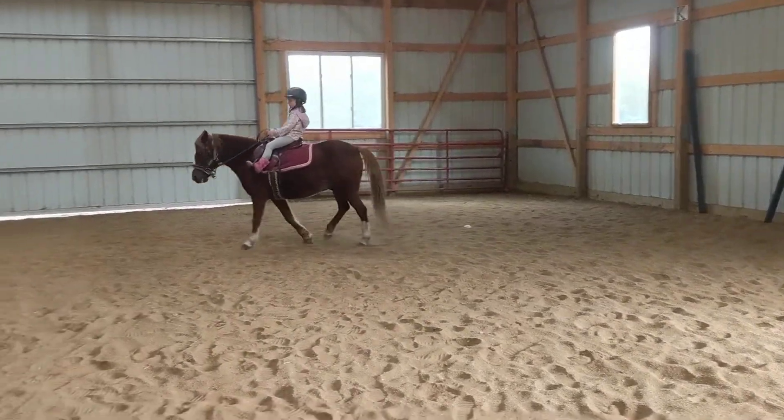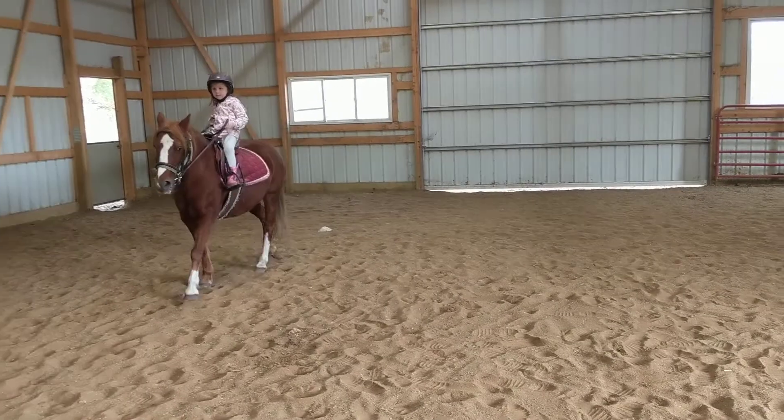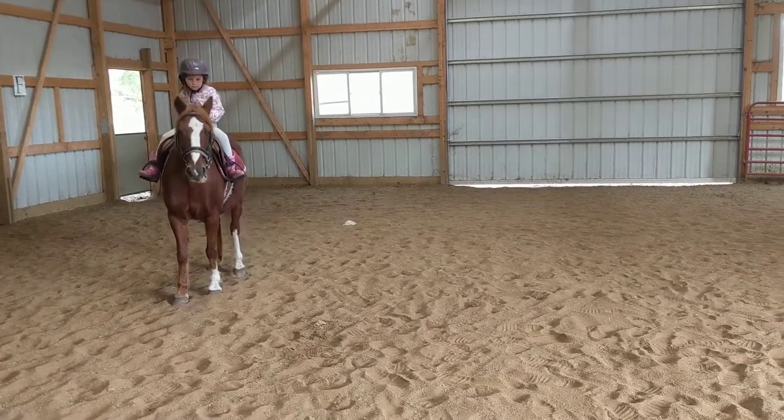Okay, and you can walk and stop — all the way, stop, stop, stop — and give him a nice big pat on the neck.